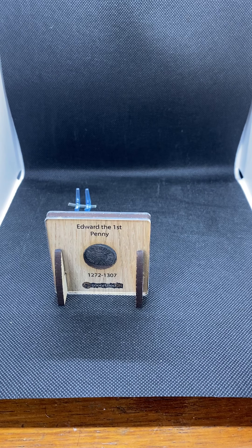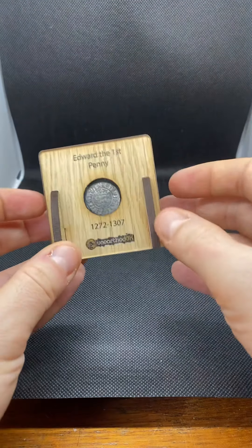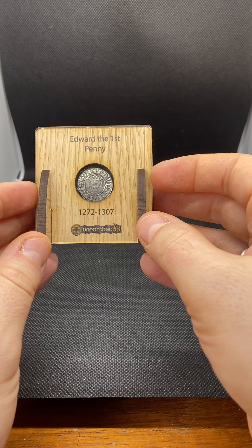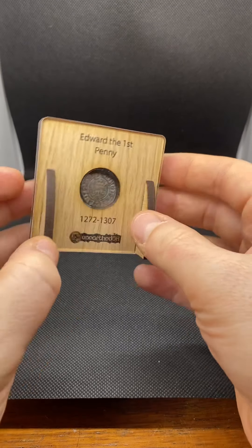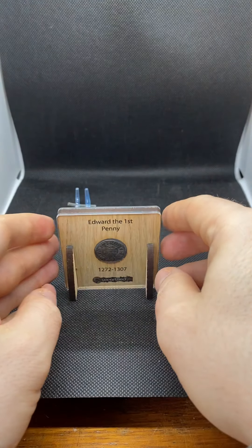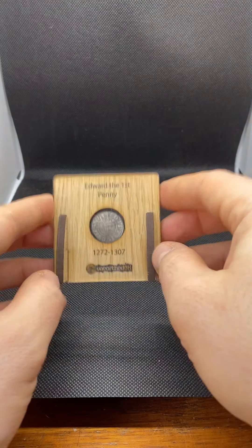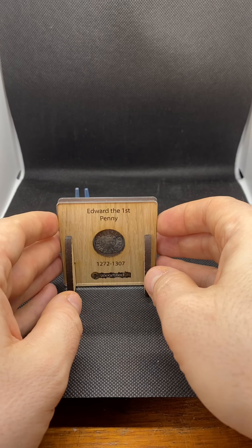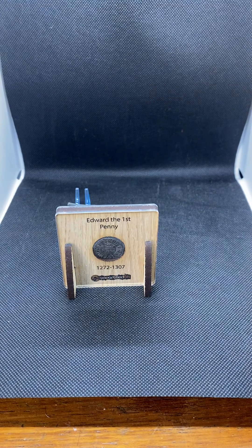They're on the Unearthed UK website at www.uneartheduk.co.uk at a bargain price of £6.50 each. You can call Mel or Graham, or go on the website and order them. Marks out of ten — I would give this a good 8 out of 10 for presentation, quality, sturdiness, sitting flat, and the coin being safe in there as long as you don't keep rattling it around. Visit the website or phone Mel and Graham at Unearthed UK. Thanks for listening, bye for now.